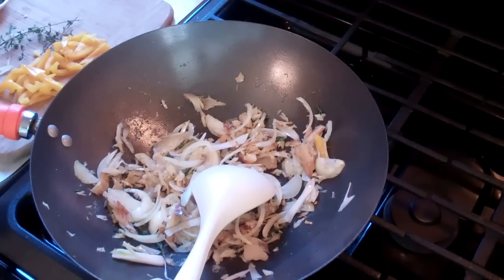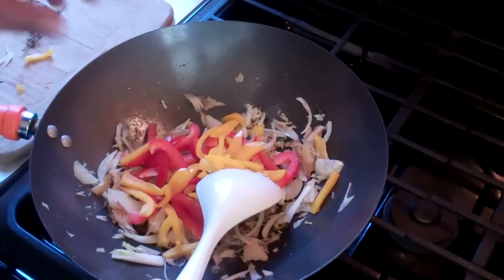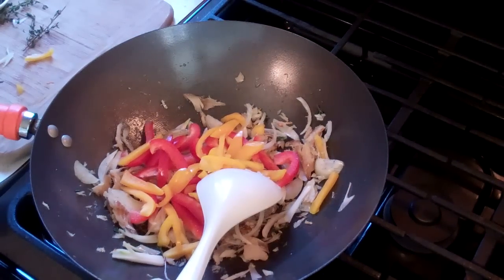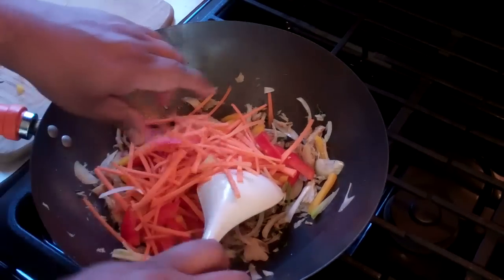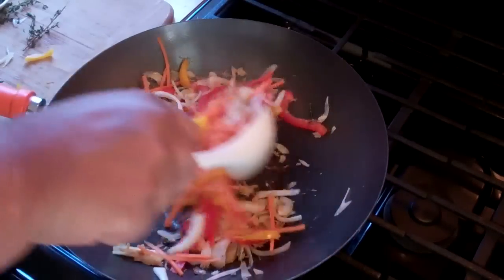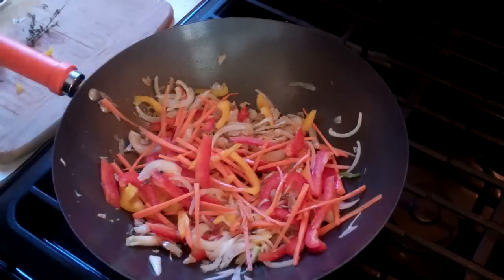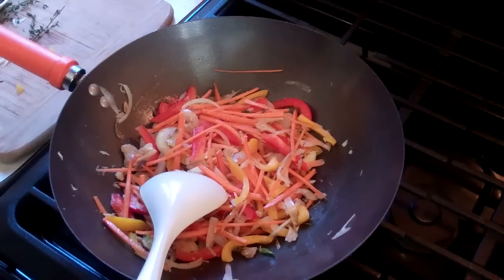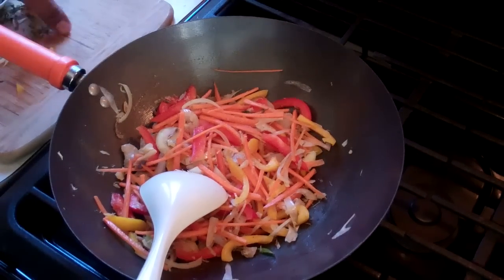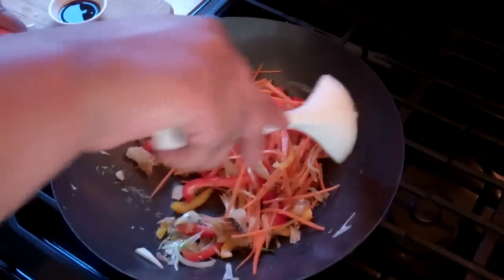Then I'm going to toss in some bell peppers, about a cup and a half — whatever color you have, feel free to use it. These colors are nice and vibrant, as well as some julienne carrots. Give that a quick stir. If you're wondering about the exact amounts of everything I'm adding, in the description below I will have all the amounts for you. Additionally, you can check out CaribbeanPod.com, where I'm going to have the recipe posted as well.